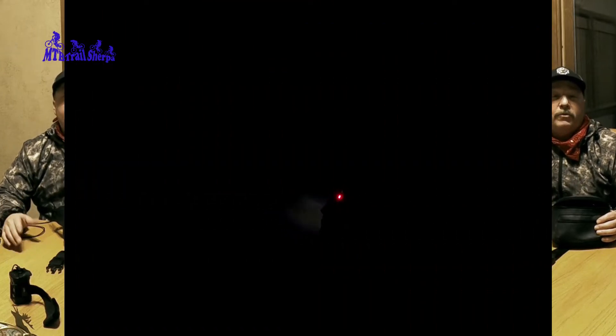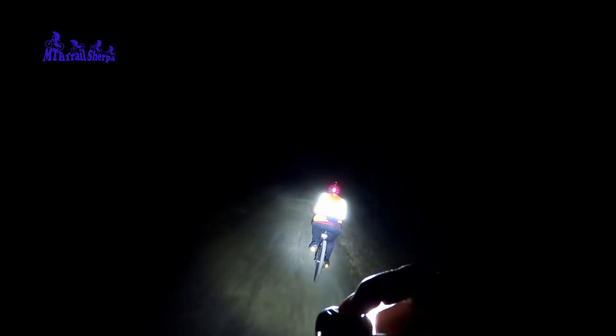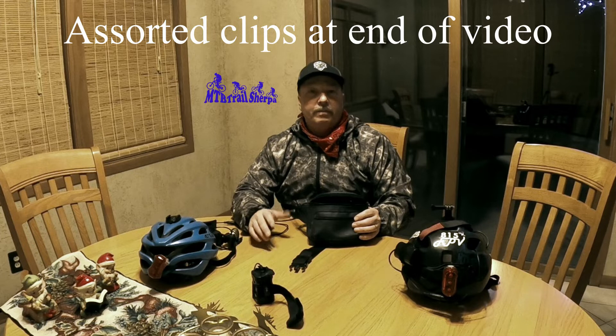I'm also going to insert a video from tonight's ride showing three different light settings so you can see how bright the light is and how well it works at night. You can see Tina ahead of me with just her light on. My light has four settings — the first is the brightest at around 800 to 1,000 lumens, then it steps down to a softer setting, then a third setting which I normally use when riding, and then there's the fun disco blinking mode. I'm also going to insert some other segments where we rode the trails so you can see how the lights work in conjunction with other people.